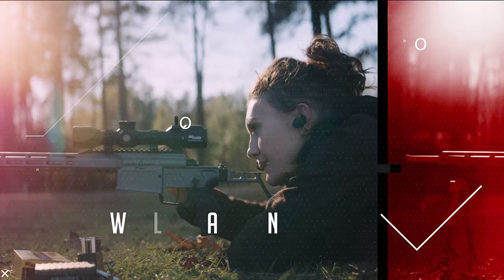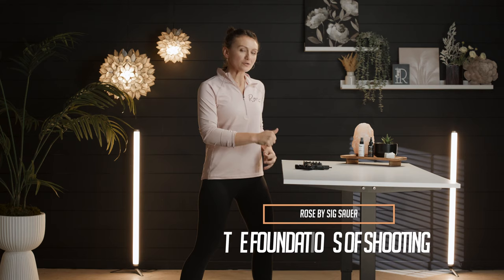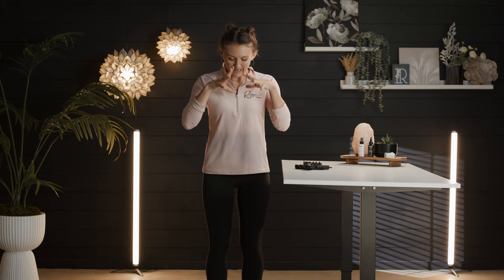Welcome to Rose by Sig Sauer. I'm Lena Mitulik, and we're about to walk through and lay the foundation for great marksmanship. We're going to learn how to handle our gun, how to get a good stance, grip, and sight alignment. We're going to cover all of that right here.